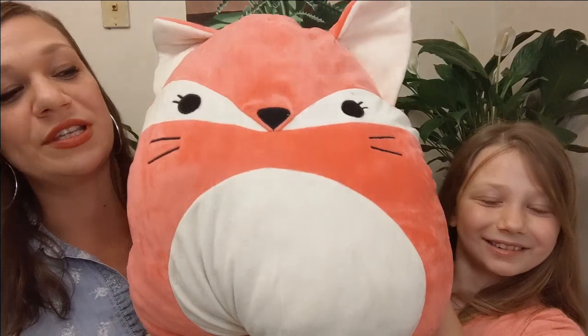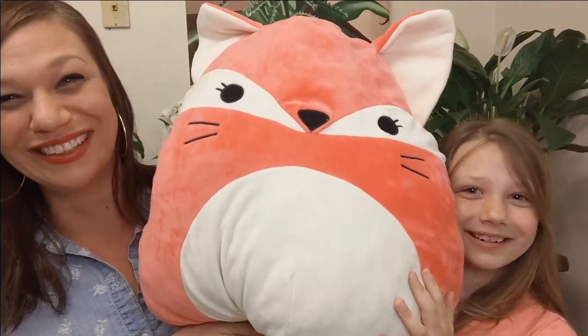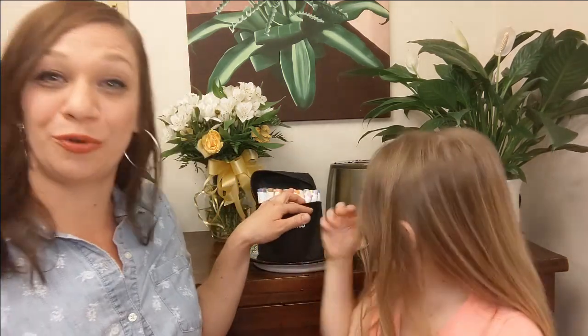This is from Squishmallow. What's his name? His name is Hunter. For this project you're going to need a pencil, a piece of paper, and something to color with. We're going to use our Ohuhu Brush Tip Marker today. So grab your stuff, remember to pause, and let's get started!